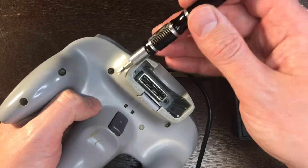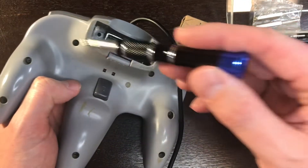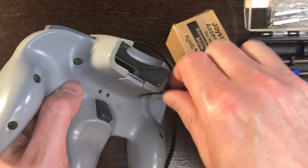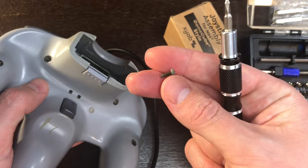In order to get this Nintendo 64 controller apart, I'm going to have to take out one, two, three, four, five, six, and a seventh Phillips head screw. These guys are tiny little screws, so make sure you don't lose them.